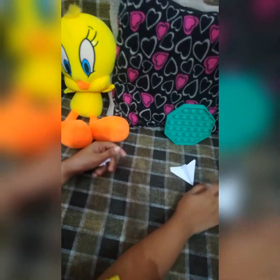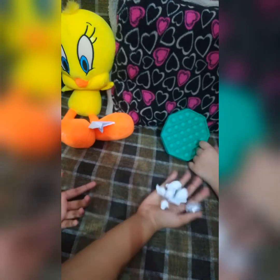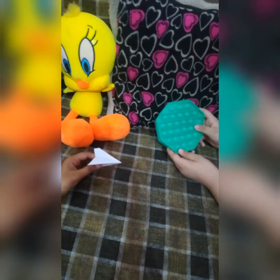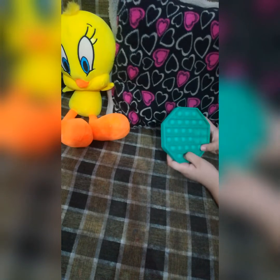Oh my gosh, why are there paper balls everywhere? I think Zoop has something to do with this. What are you doing and why are there paper balls everywhere? You're trying to make a perfect paper airplane and you clearly failed, right? Yeah. Okay, so I think we should try to make the perfect airplane — should I teach you though?